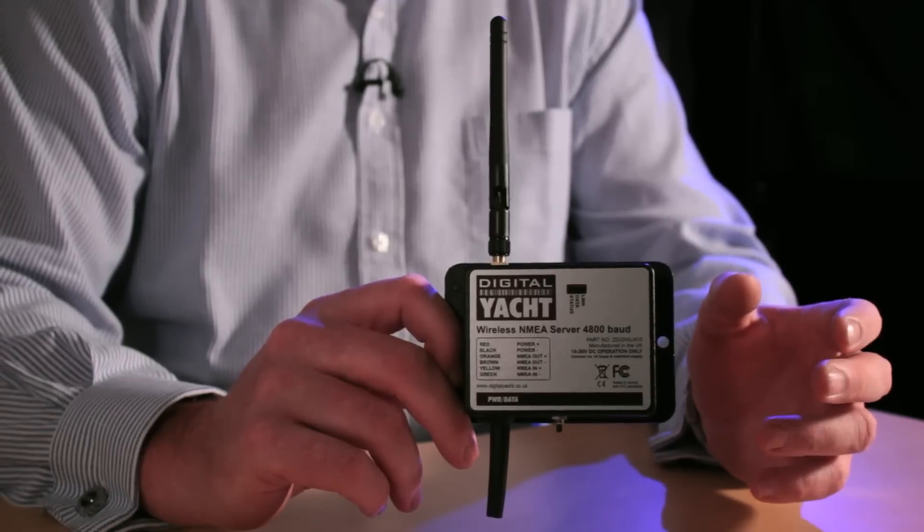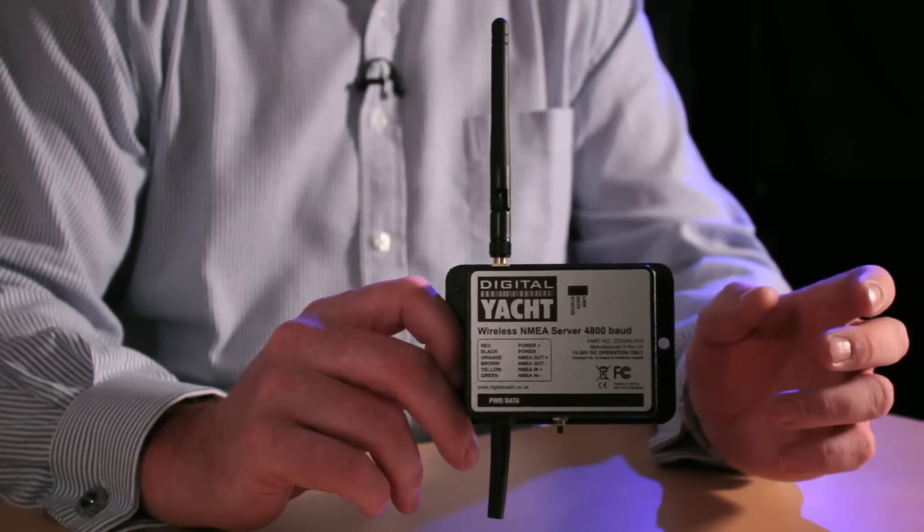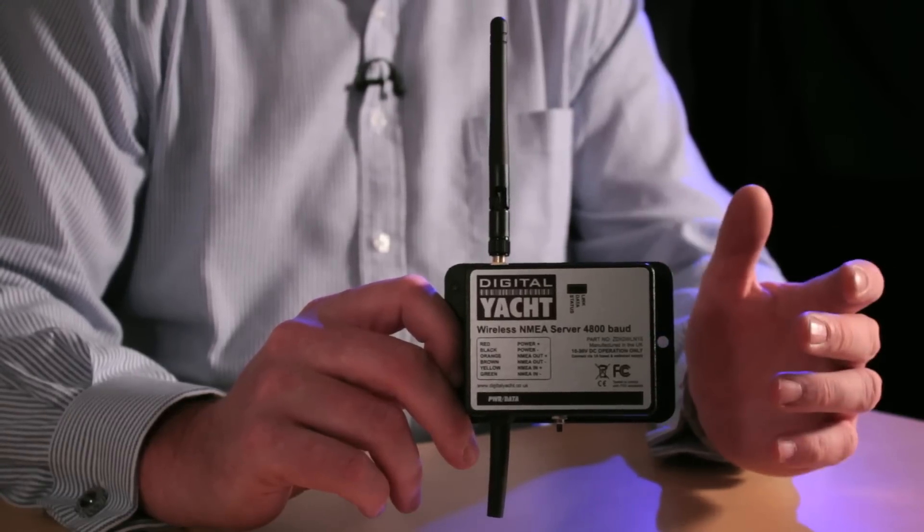There are two variants of this unit available: one with a 4800 baud standard NMEA input, and one with a 38400 baud high-speed NMEA input, which is designed for use with AIS-based systems.